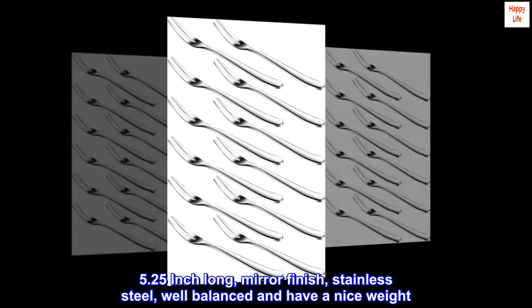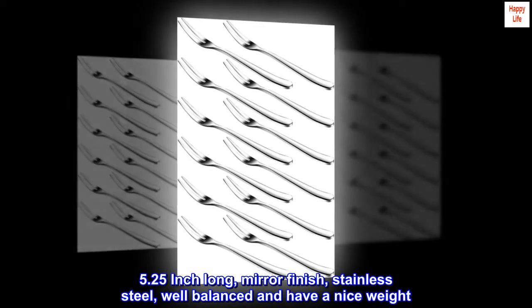5.25-inch long, mirror finish, stainless steel — well-balanced and have a nice weight.